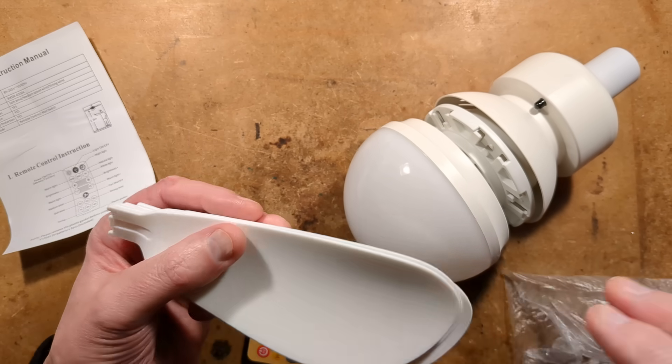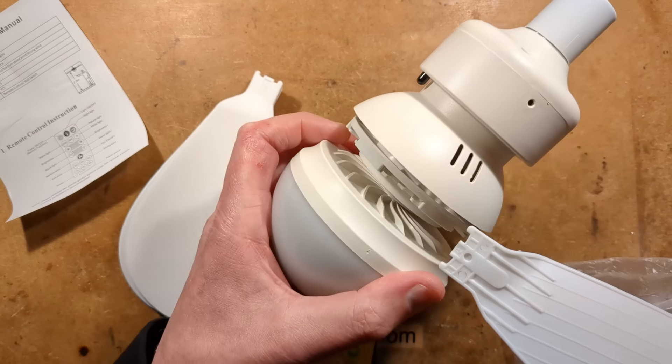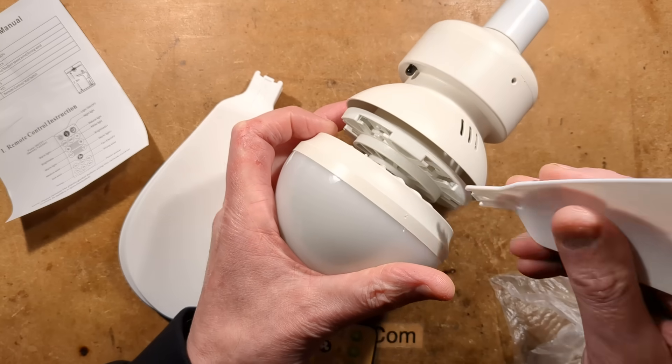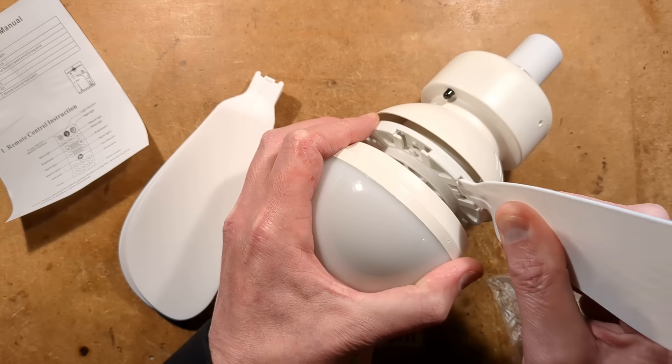Before we start, we have to assemble this — we have to plug the fins in, and then I'll show you it working. So I shall plug these in, trying not to snap them in the process. They'll probably click.